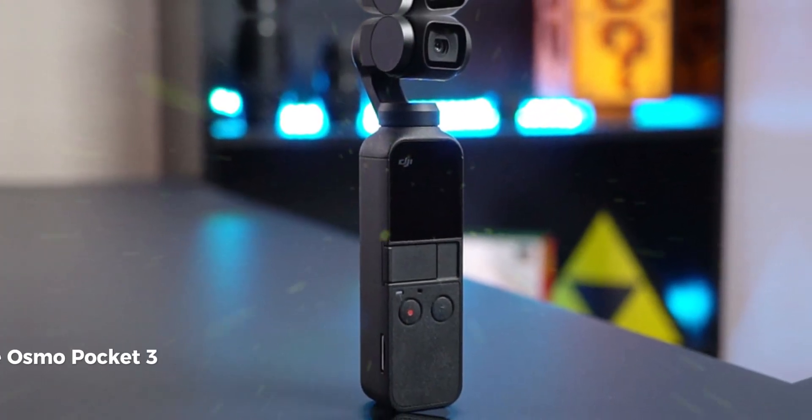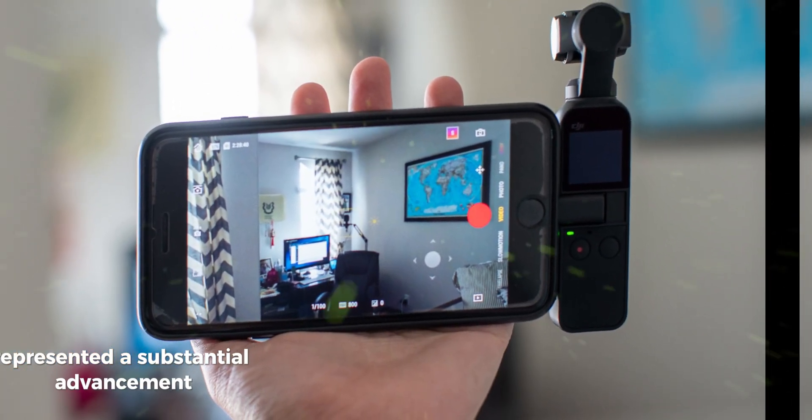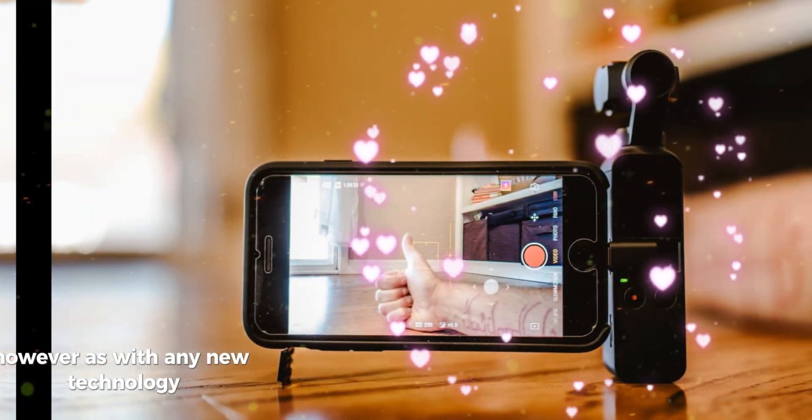The Osmo Pocket 3, released in October 2023, represented a substantial advancement with its larger sensor and enhanced features. However, as with any new technology, there is always potential for further refinement.